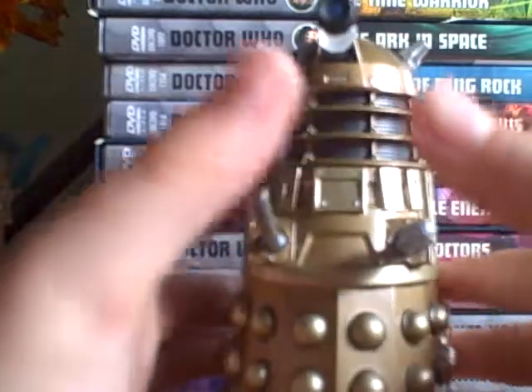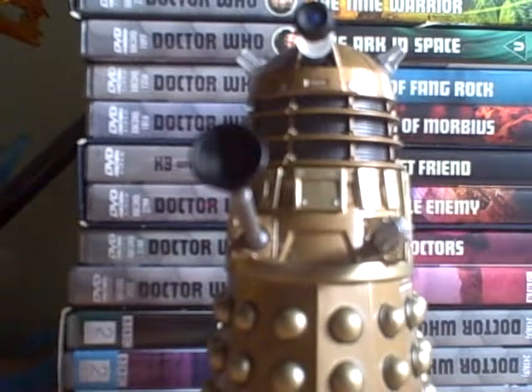It's not a proper official Doctor Who one, but at least it's a Dalek so you can add it to the collection. Thanks for watching — short video.